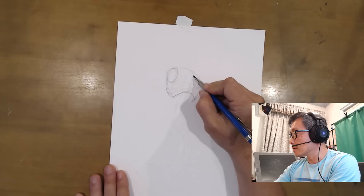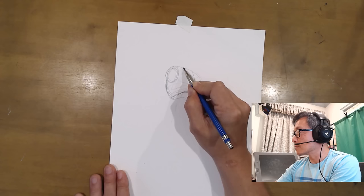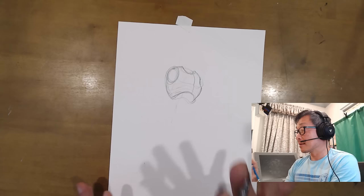This is the middle line — so there's the pec muscle here, pec muscle there, ribs here. Knowing what this shape is is critical. Here's where the neck fits in. It's like chest armor.